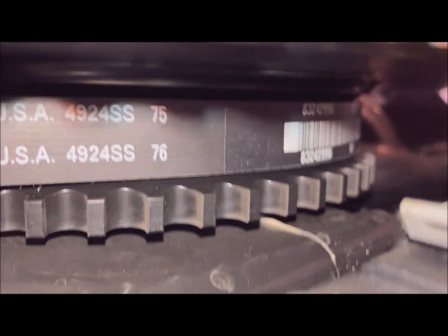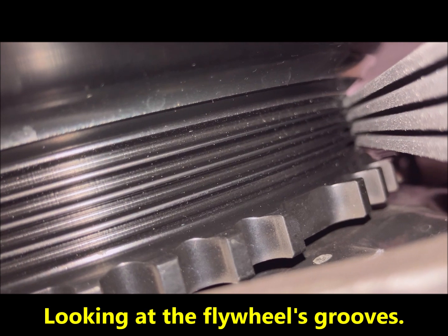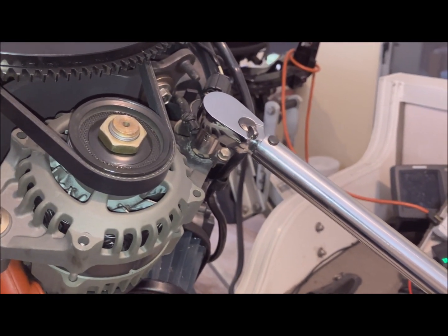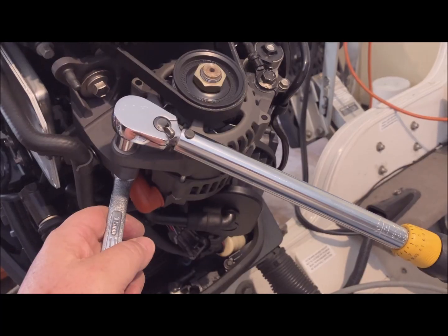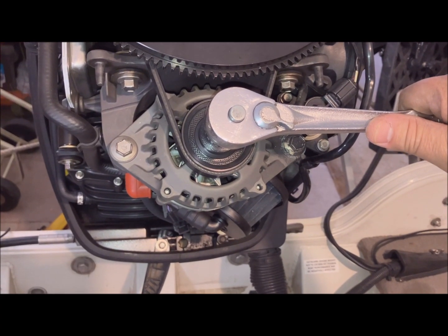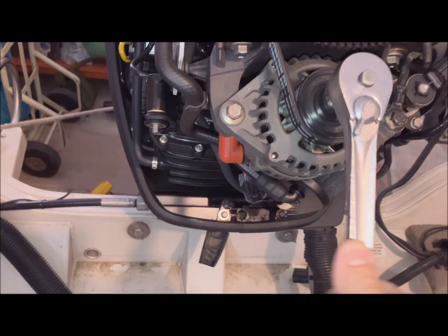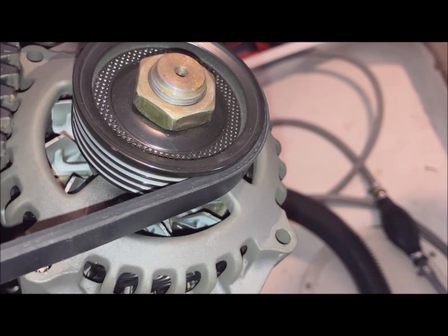Here you can see the belt — it's laying in the right place. Here you can see the belt is in the right spot. Torque both bolts to 45 foot-pounds. Using a 15/16 socket on a ratchet, I'm turning the alternator. You can see that it's riding in the grooves properly. The belt is riding properly on the alternator.